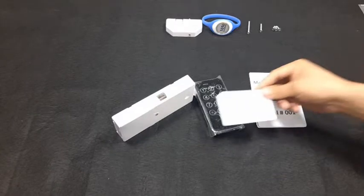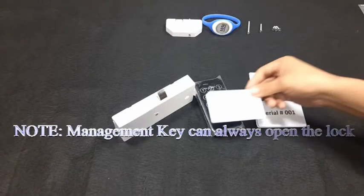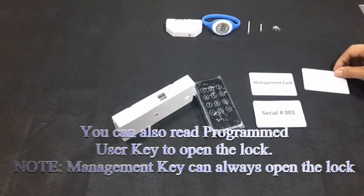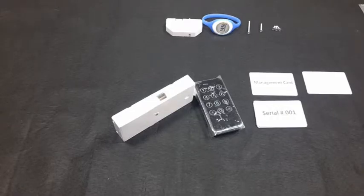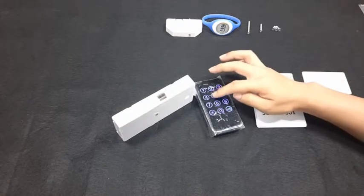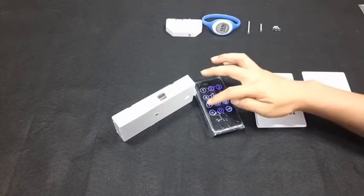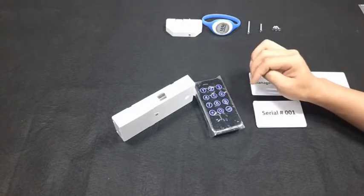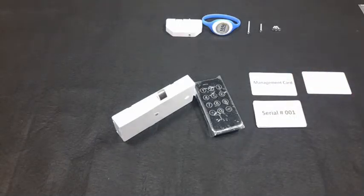Read an RFID key to close, then read the same key to open it. To switch to fixed mode: enter the management code, press the key icon — it beeps. Press 7 — three beeps. Press the key icon — it beeps. The latch gets out, confirming fixed mode is now set.